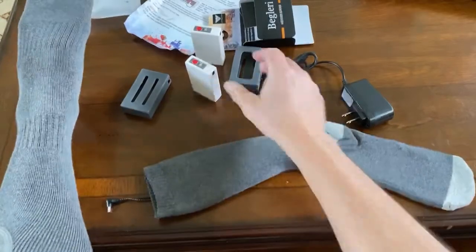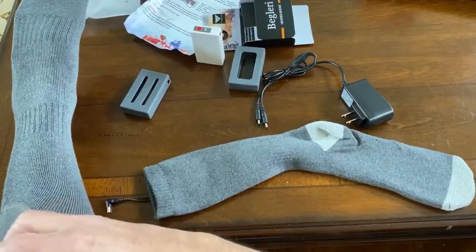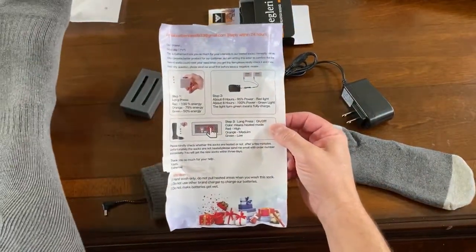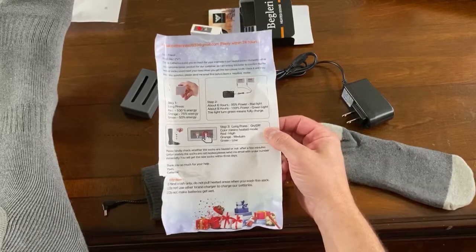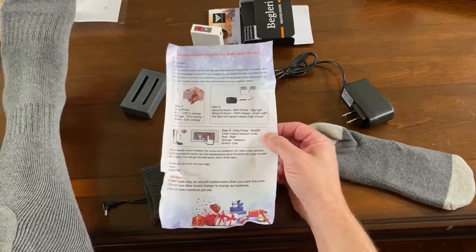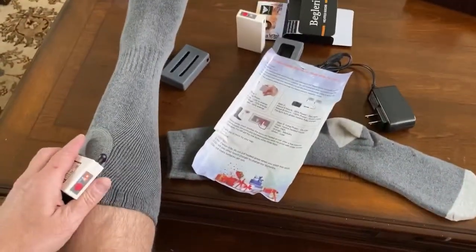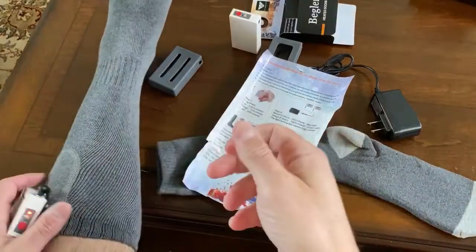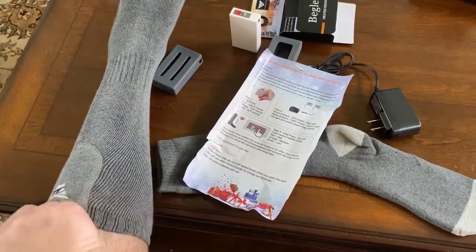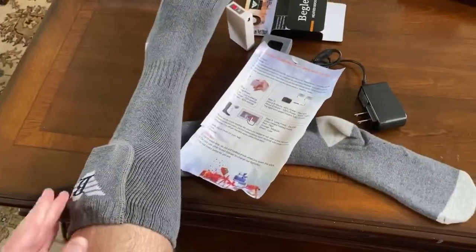The socks are on and now I'm going to plug it in and see how we're supposed to turn these on. Long press is on and off, and color means heated mode. Okay, you might not be able to see it — I'm doing it over here out of the camera view — but here you can see the lights on. We should be heating now. I feel it, I feel the heat! It fits into that little pocket really well there.